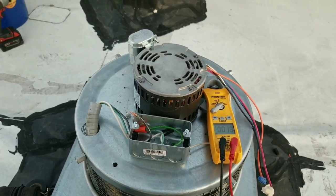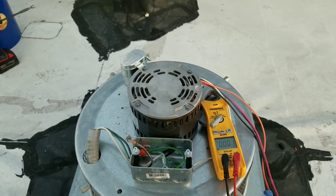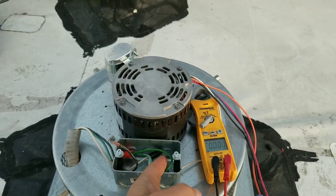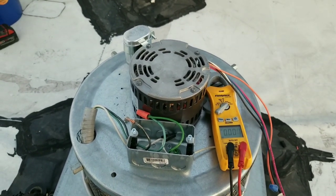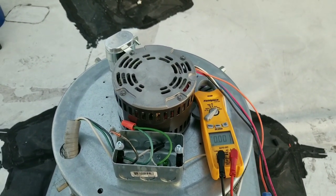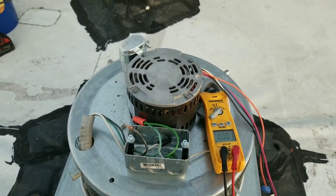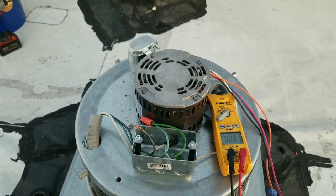I know there's got to be some smart guys out there watching, so if any of you guys can explain to me how this phenomenon is happening — and I do have proper ground, and that still wouldn't explain how I can just touch this and not get zapped — any of you guys out there that are smarter than me, help me out and explain to me how this is working, because I'm curious and I want to know.